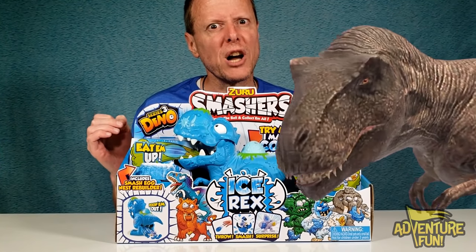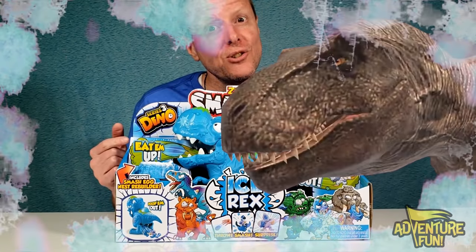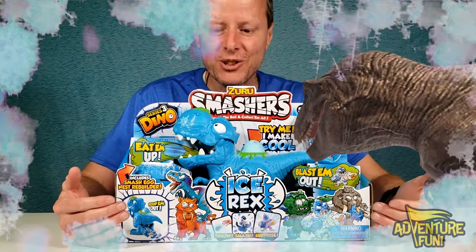Okay guys, we have Smasher's new Dino Rex Ice Age Series 3. It's super cool. I mean, take a look at them.